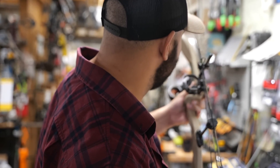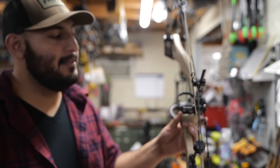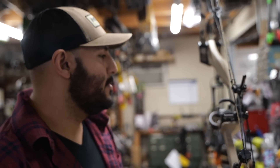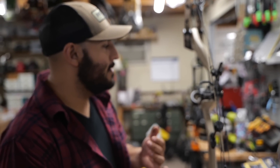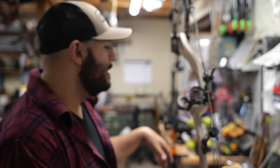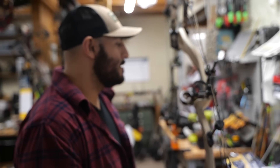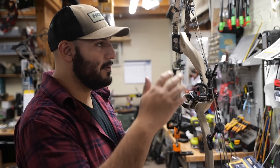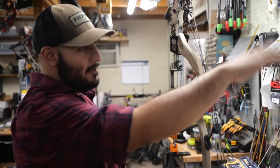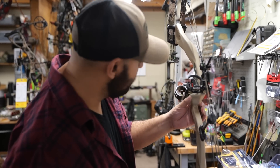We just put the sights on and now we're doing the first, second, and third axis leveling. This pro sight has all three adjustments. The most important one is definitely the third axis, especially here in Colorado where we get a lot of up and down shots. That makes sure your bow is level when it's at 90 degrees, 45 degrees, and anything in between. We're trying to get the level on the scope to match the level on the bracket.